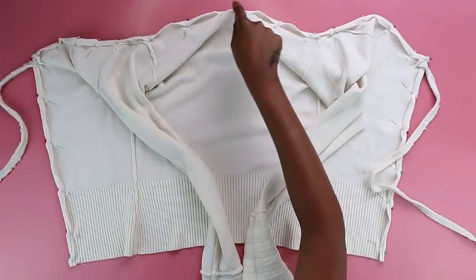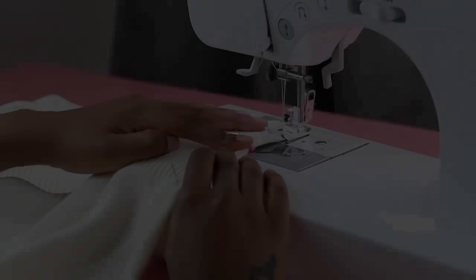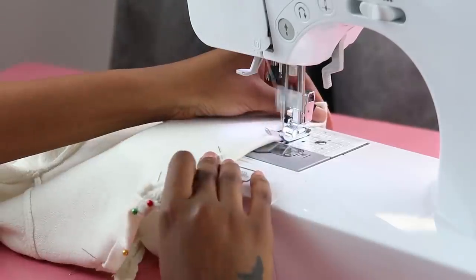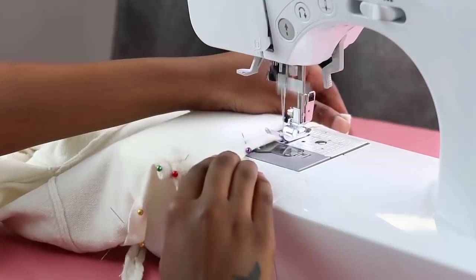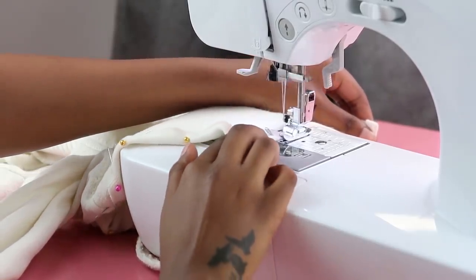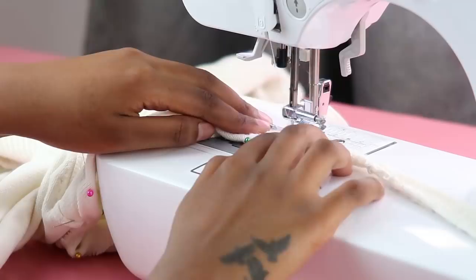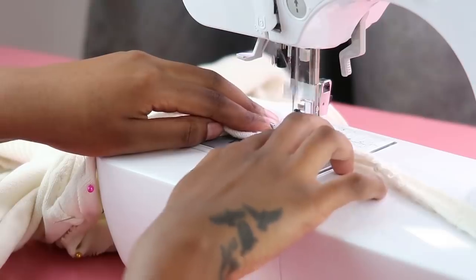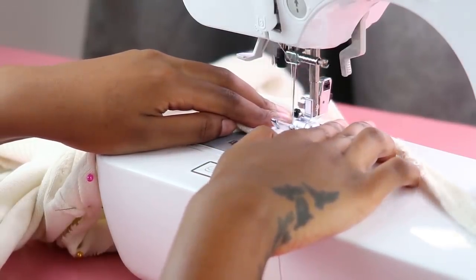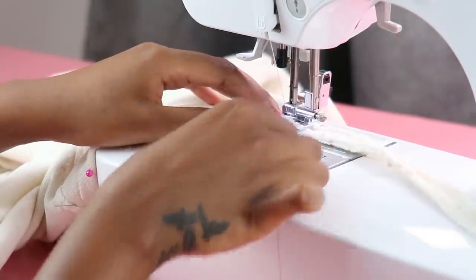Once everything is nice and pinned it's now time to do a straight stitch all around to attach the ties and give the cardigan a neat look. At the sewing machine, nothing new — straight stitch all the way through. This literally took me about 10 minutes to do this cardigan. When you get to the strap, just talk to the fabric, guide her through — she's going to reward you by being nice. Don't push, don't shove, and lift your presser foot if you need to.